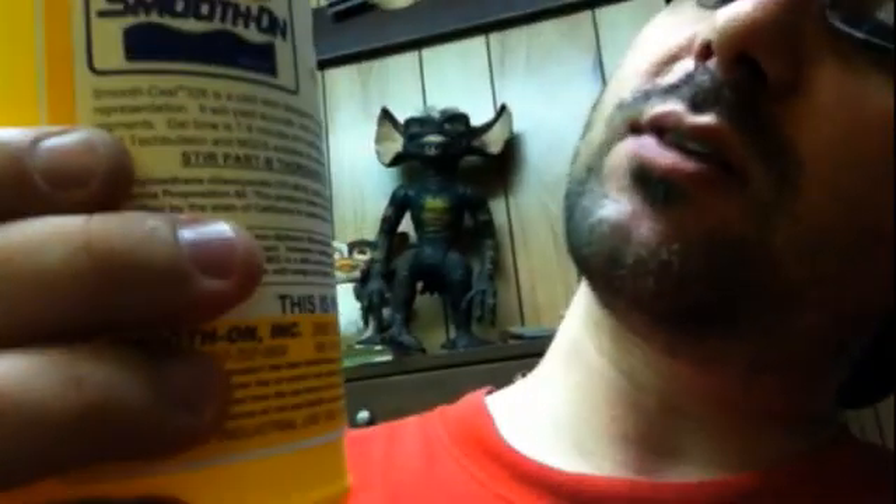I'm trying to figure out what is the best way to tackle this wheel hub problem. I've actually come up with an interesting solution. I got some stuff from the model sculpture supply store called Smooth-On — generic yellow bottle. It's a two-part polyurethane resin: part A and part B.